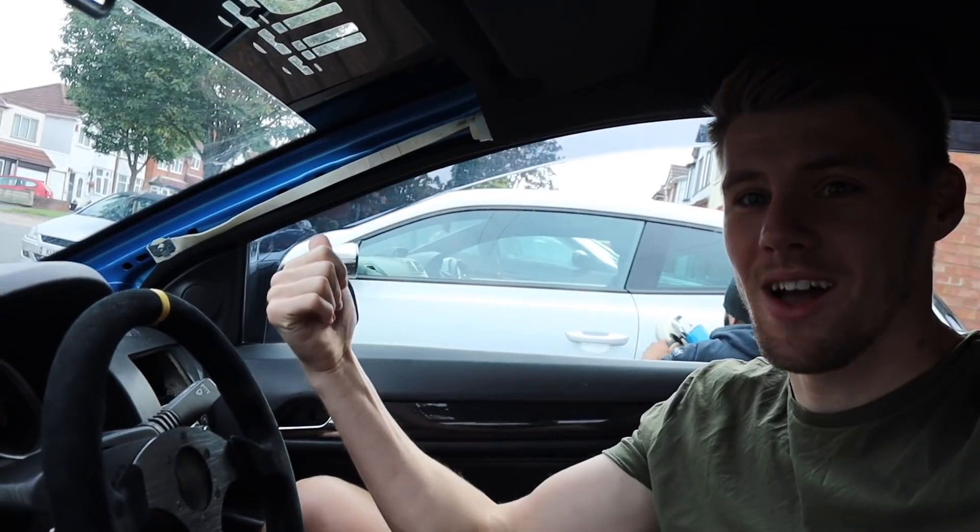Right then guys, what we are doing today is installing a triple gauge on the pillar pod. I'm going to show you how I'm going to get around doing it. I've got my boy there — he's going to assist obviously when I get a bit stuck, because he's got the best knowledge on this. So what we do is have a little strip down and get it kind of ready.